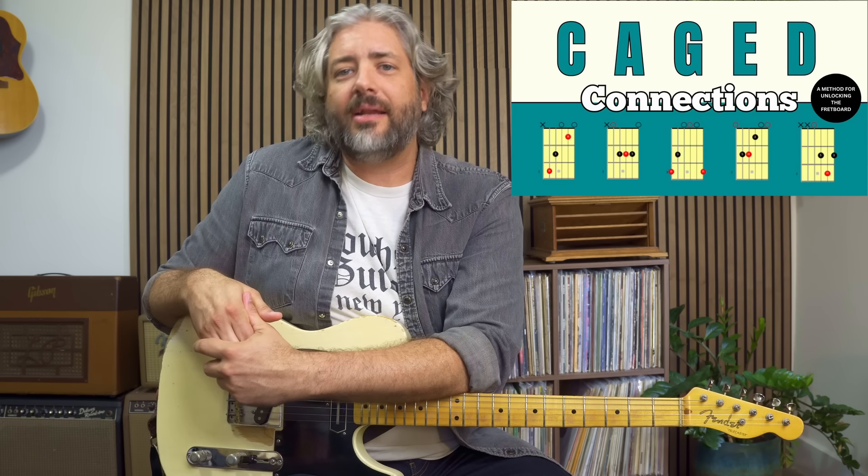Also if you want to learn more about soloing with the CAGED system go check out my course Cage Connections at my teaching website where I go even more in depth on all this material and cover it in all five positions.